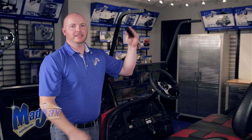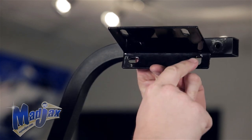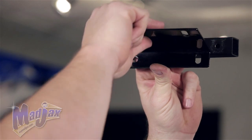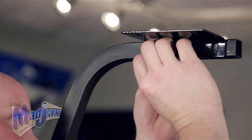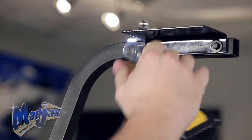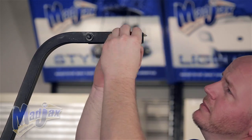Now we're going to attach our front brackets to our front struts. One thing you want to notice on the front bracket is the vertical slotted hole — that needs to go to the back of the cart. We're also going to attach the bracket on the outside of the strut using the 6 by 40 millimeter hex head bolts. We're going to tighten up the front bolt but leave the back loose, so that when we attach our canopy we can adjust our height and then tighten. Now we're going to repeat this process on the passenger side.